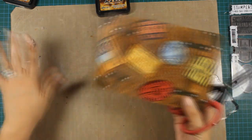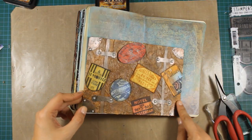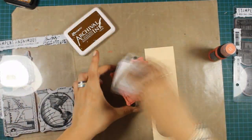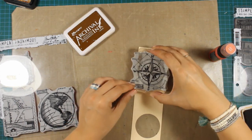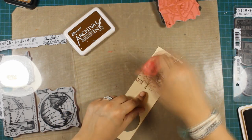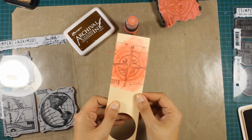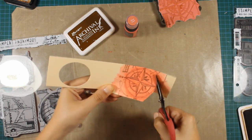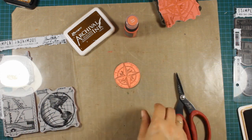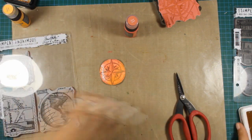Now my suitcase is ready and I'm really happy with the outcome. Before sticking it on my layout I'll create a compass. This is another Tim Holtz stamp set from the Blueprints collection. I've stamped the image using coffee archival ink on the manila cardstock and I'm using distress paint on top of it. Because I want the paint to be more transparent and fade out, I've sprayed it with water and dabbed it with a paper towel.